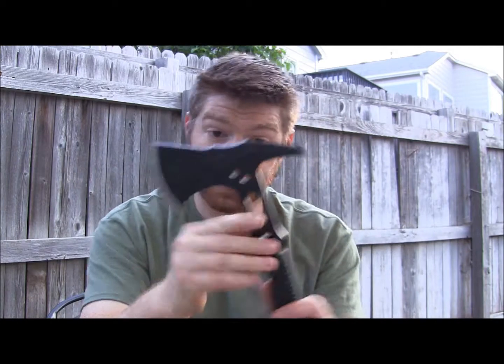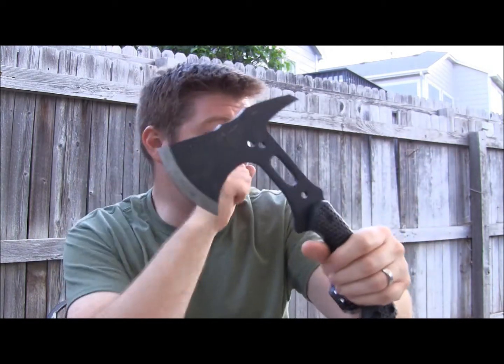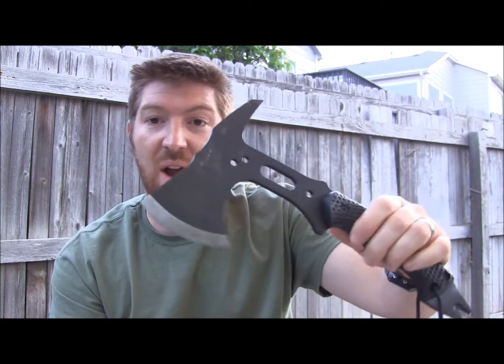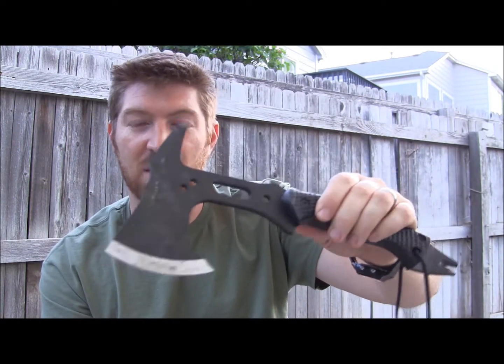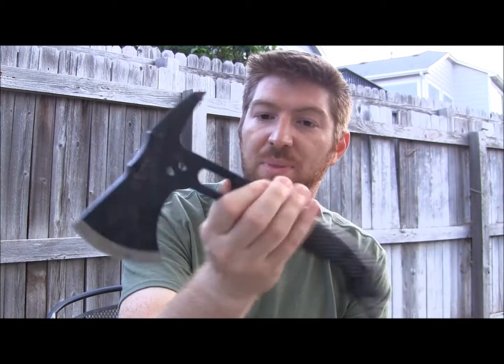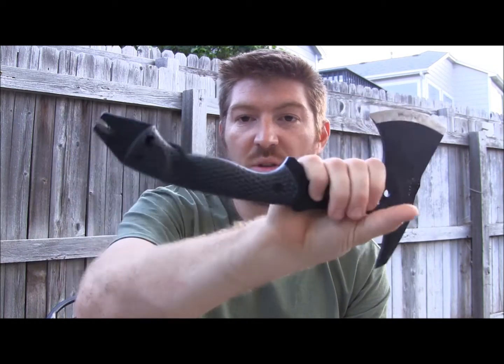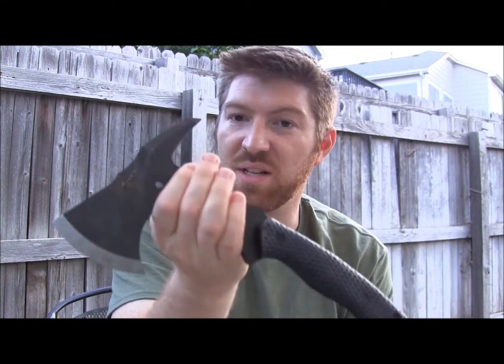I'm considering doing the paracord wrap during testing. A full review will be coming out soon on this Schrade. I've got about half the filming done and I've been using it a lot — doing a lot of tests for you guys. The full review is coming sooner than you think. Please subscribe, leave a comment, and I hope you look forward to seeing this Schrade tactical tomahawk/axe in action. Thanks so much for watching — stay equipped, stay prepared, and we'll see you out there.